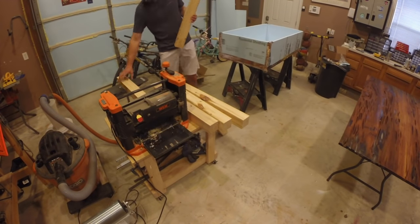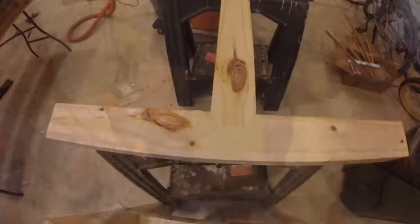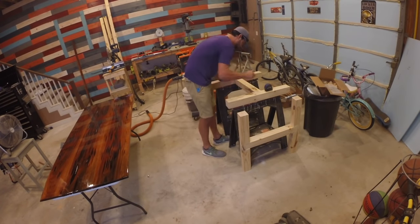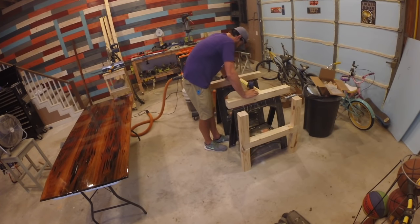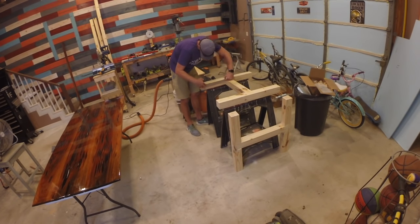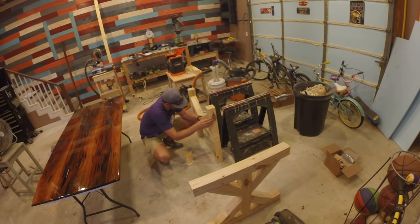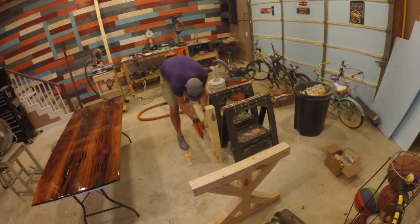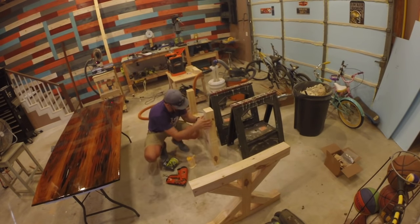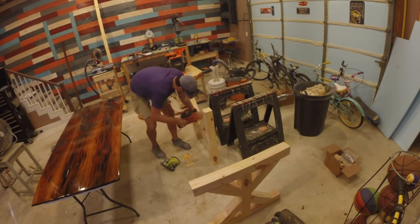I started building the table base out of untreated 4x4s from the local big box store. They were in rough shape, so I ran them through my planer to smooth the surfaces and square off the edges. Originally I planned an H-type design for the supports, but decided that looked boring. Instead, I cut four 45-degree support arms for each support bracket — eight arms total — glued each piece in place, used my nail gun to secure them, and then pre-drilled four pilot holes in each brace and used screws.